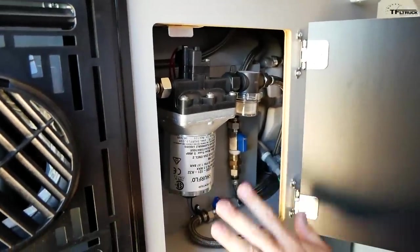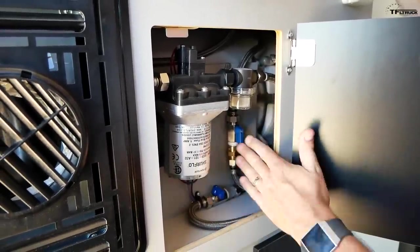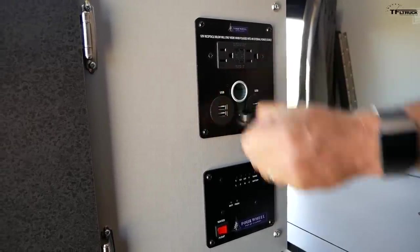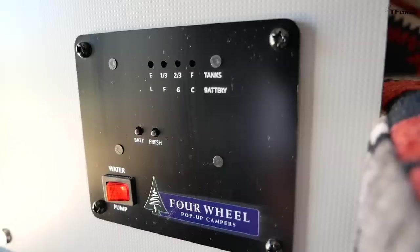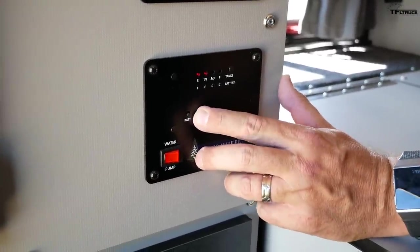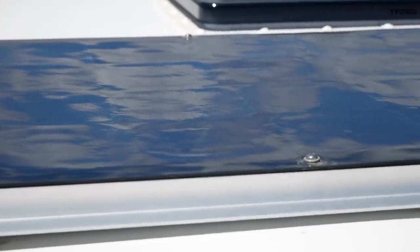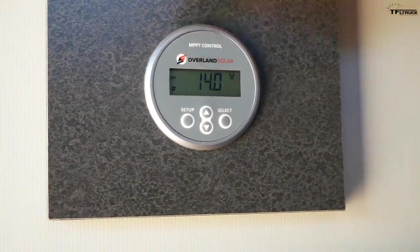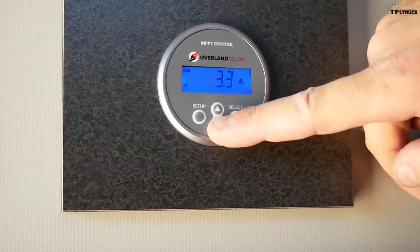Underneath the sink, there's easy access to your water pump and some other piping and plumbing — done for maintenance and serviceability. Underneath the thermostat, you have your power options: USB cables, regular 12-volt, and 110-volt only when you're plugged into shore power. Down here there's a water pump switch as well, and you can test how much water you have or check battery power. The solar is working, and here's how you can monitor the solar system — it's Overland Solar, 14 volts right now — so you can monitor it and make sure everything is proper.